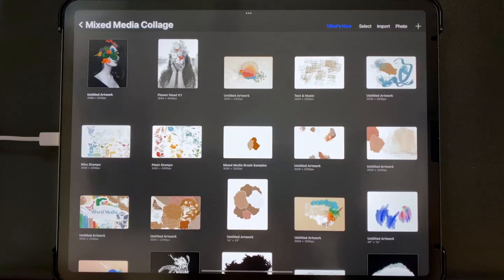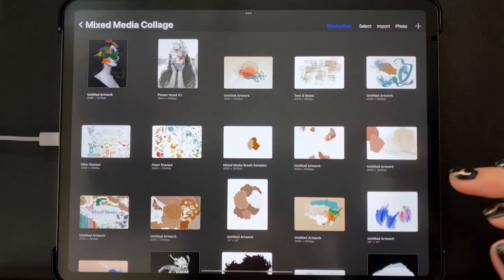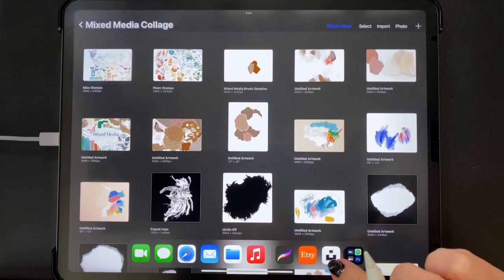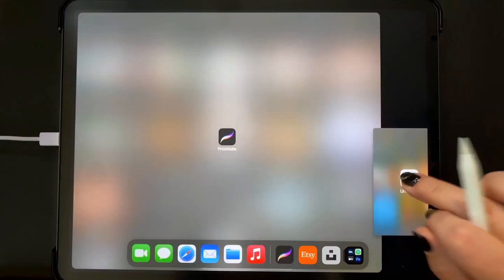To start, we're going to open up the Unsplash app. I'm in Procreate right now, and I want to open the Unsplash app next to it. I like using the app rather than the website because you can drag and drop photos directly into Procreate. I'm swiping up from the bottom to find the Unsplash app. I'll drag it over to the side and open it in split screen with Procreate.